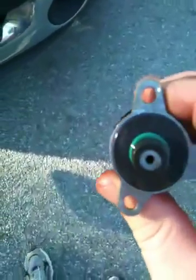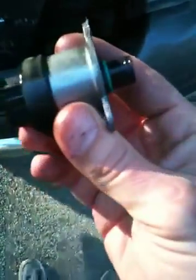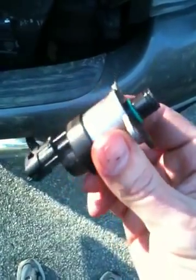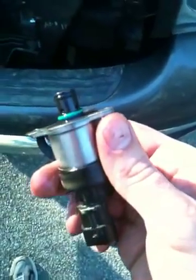I really don't hear anything. I'm going to guess this bad boy is gone. I guess I'll be ordering another one. This thing runs about $140 something bucks for this year model, for an '04.